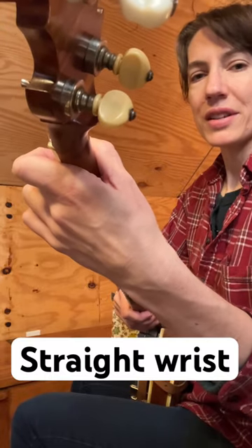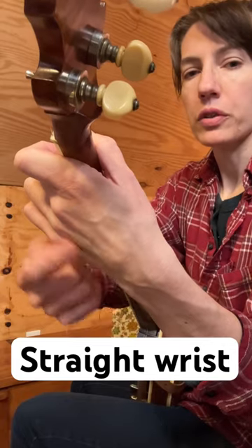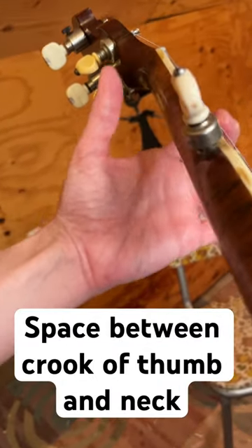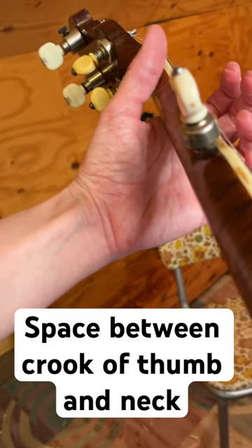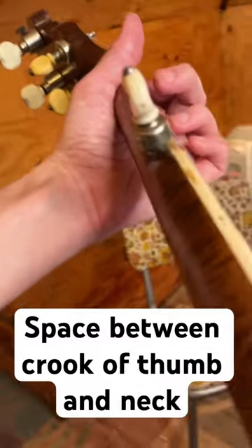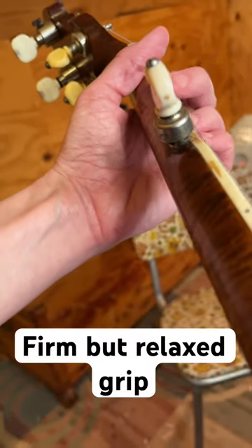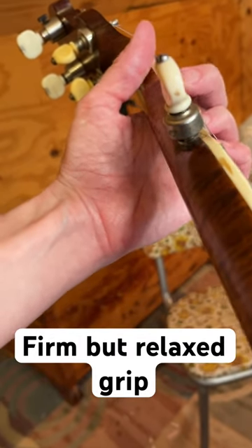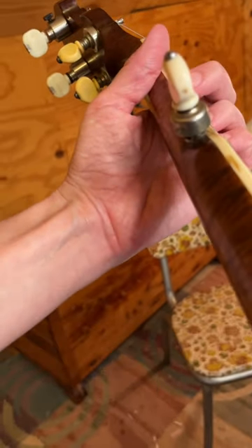You want your wrist to make a pretty straight line from your elbow all the way through your fingers. Don't let it jut out like that. And you want a little bit of space between the crook of your thumb and the neck — you don't wanna be palming the neck like this with no space. Keep a little bit loose; don't grip it super tight, just firmly rest your hand on the back of the neck.